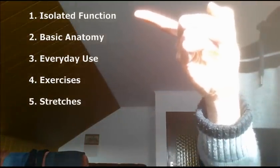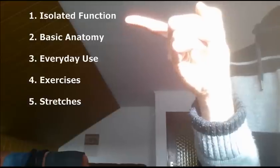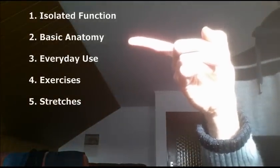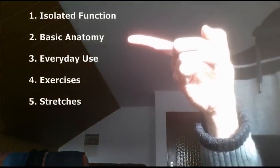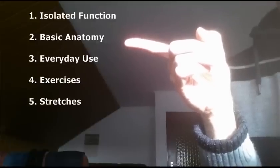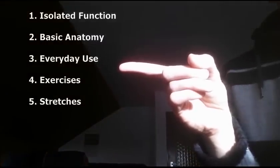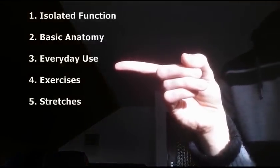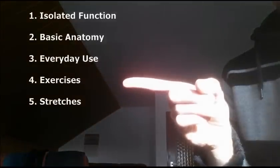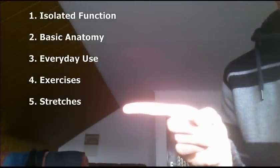I have split this video into five short parts. The first part will be about the isolated function of the lumbricals, while the second part will be about the basic anatomy and function of them, which will give you a deeper and better understanding of how to use them and what they do. The third part will be about the daily use of the lumbricals, and the fourth and fifth parts will be about exercises to strengthen them and stretches to stretch them.